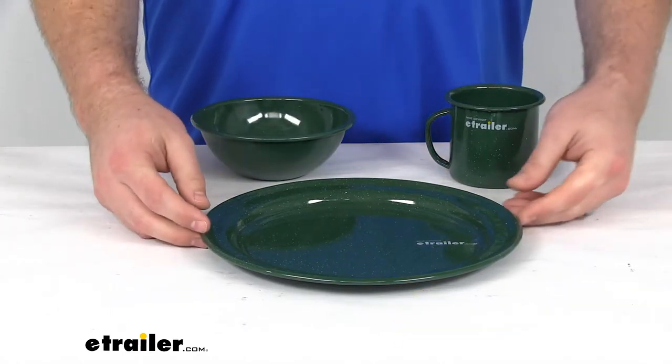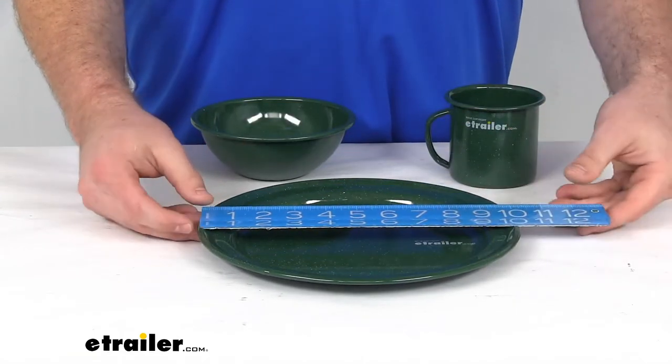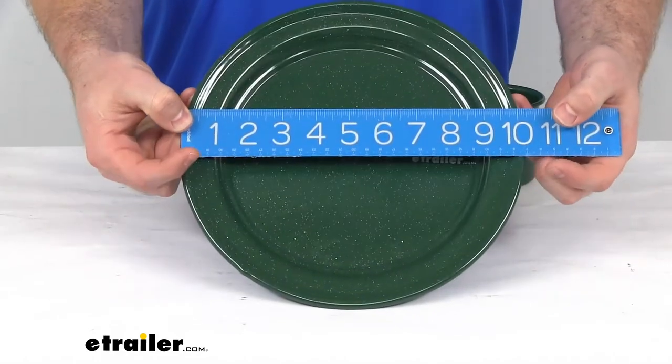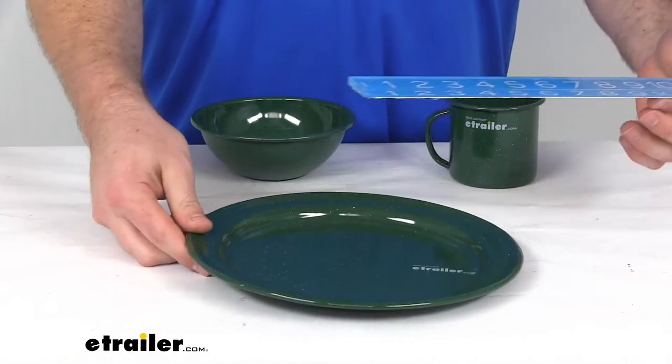Our plate is a 10-inch plate, so if I get out my ruler here, you can see we do have a diameter of right about 10 inches, so it's going to be a good size — get plenty of food on that plate.